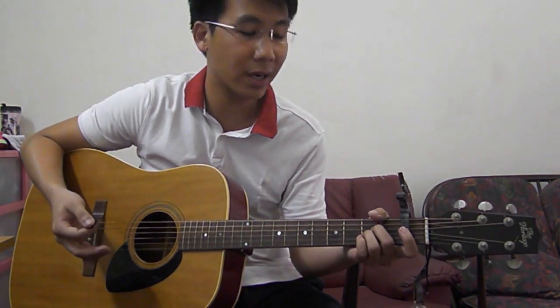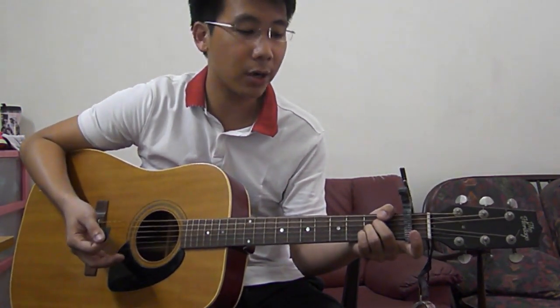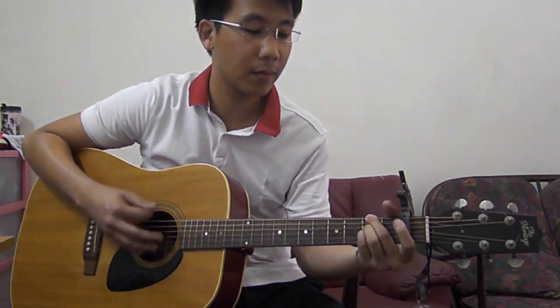The strumming pattern I use: most of the chords will use a 2-beat kind of strumming pattern, which sounds something like: down, down, down, up — then change to your next chord. So if you count 2 beats: 1, 2, down, up. 1, 2, down, up. 1, 2, down, up.